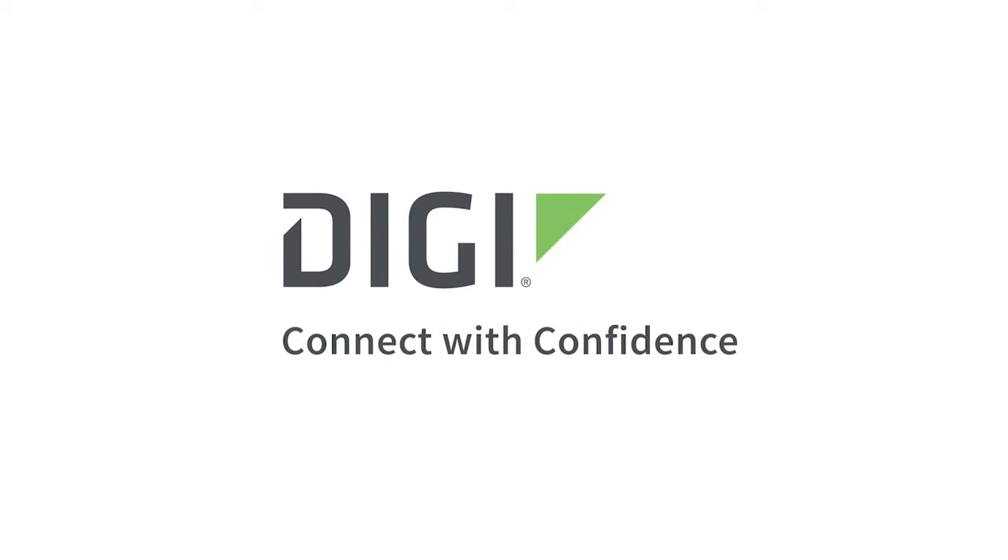Thank you for watching and please look for the installation and other videos on our website. Digi, connect with confidence. To get better connected, visit digi.com.